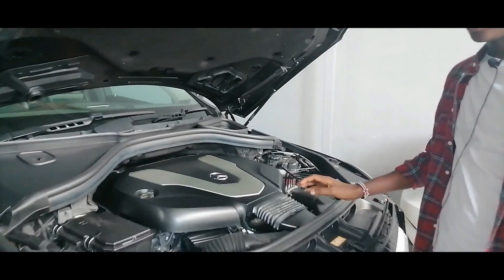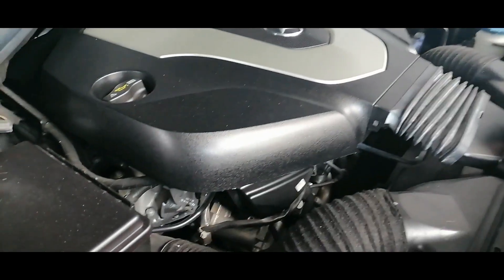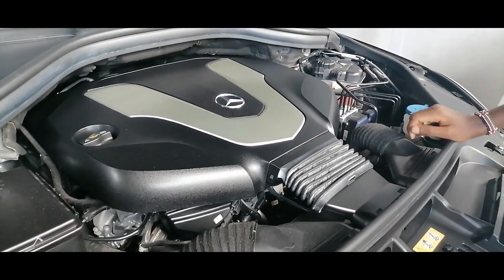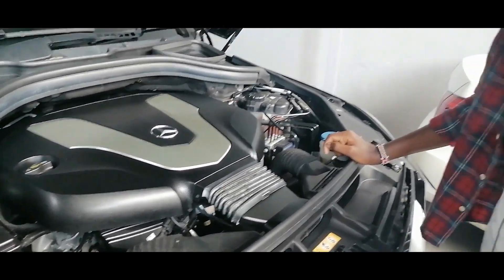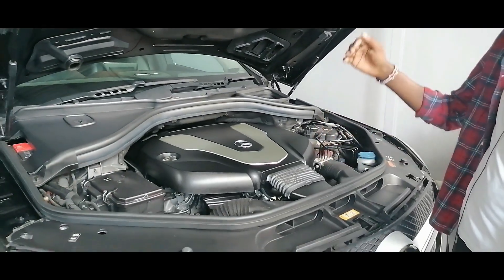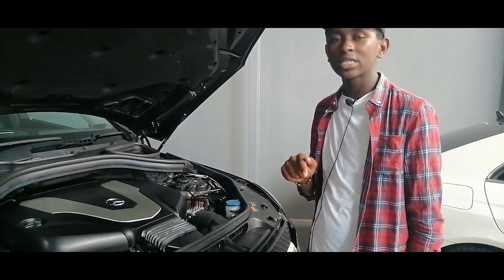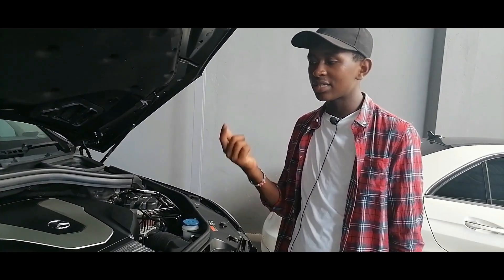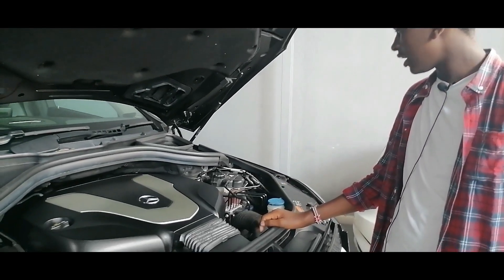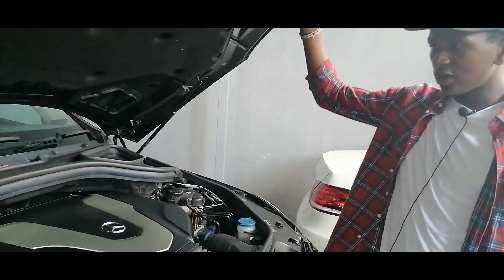This vehicle is powered by a 3,000cc turbocharged diesel inline-6 engine that produces 620 Newton-metres of torque and 250 horsepower. That power is sent to all four wheels by a 9-speed gearbox. The clutch system is a dual clutch with a torque converter.